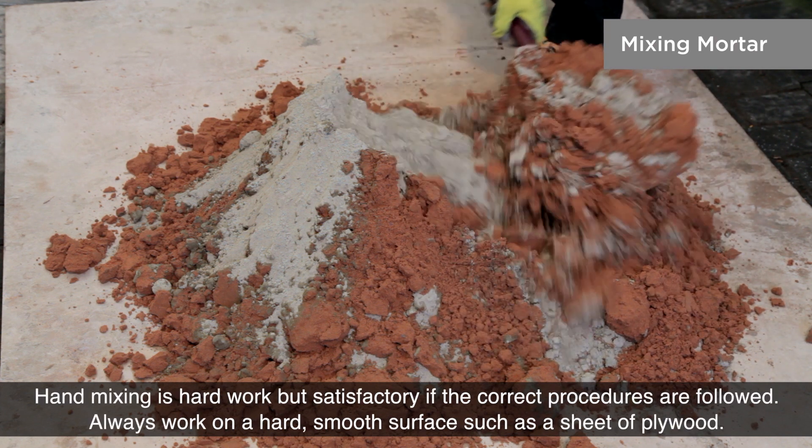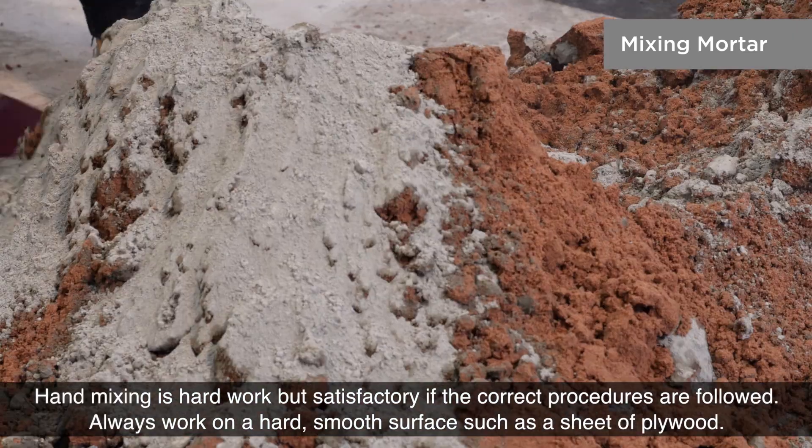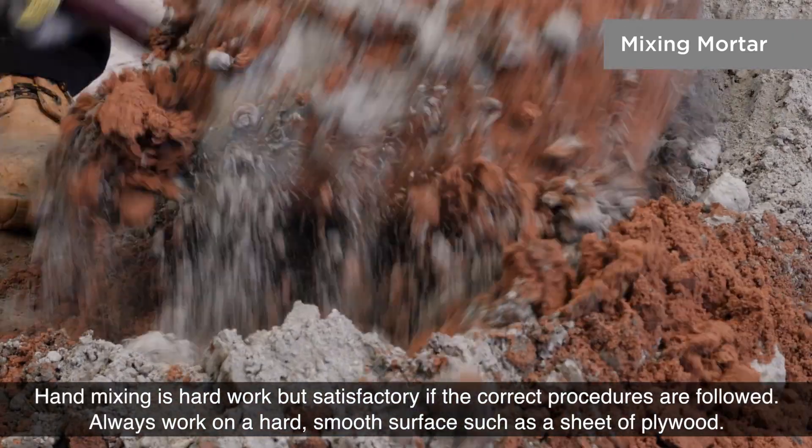Hand mixing is hard work but satisfactory if the correct procedures are followed. Always work on a hard, smooth surface such as a sheet of plywood.